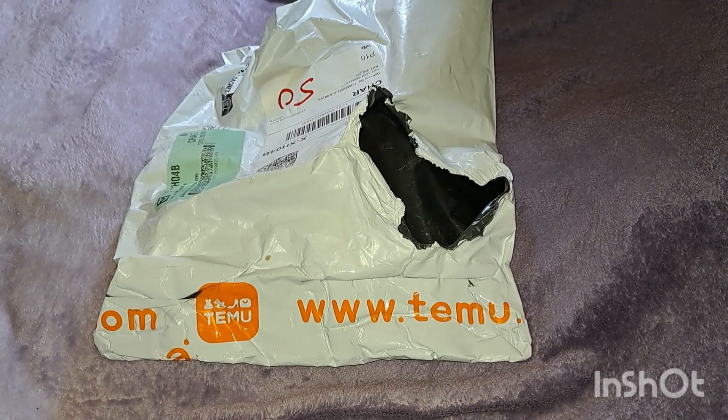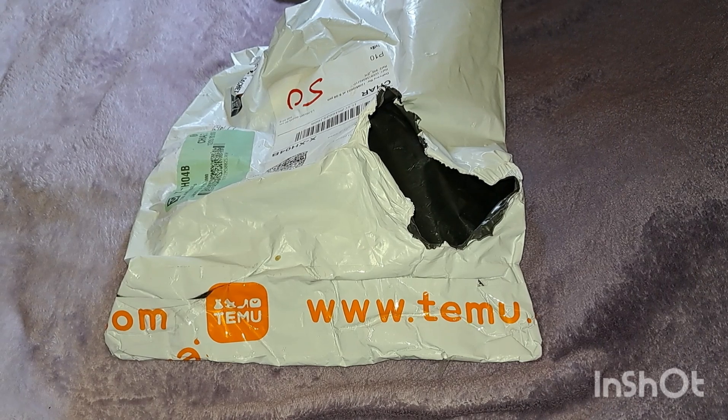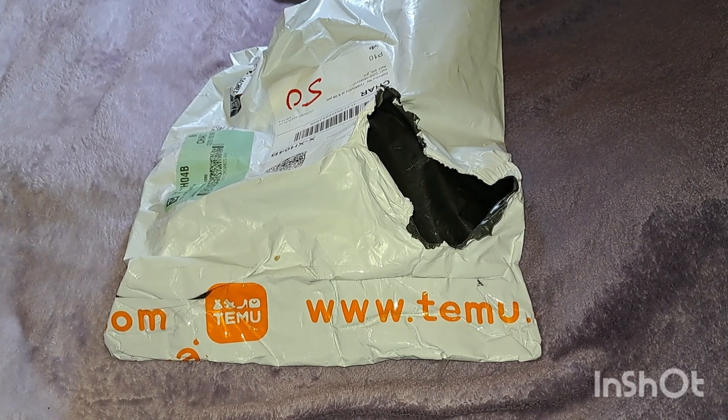Hey guys, welcome back to the channel. As you can see, I have a Temu haul here, but it's a small one — there are only five items in this one.